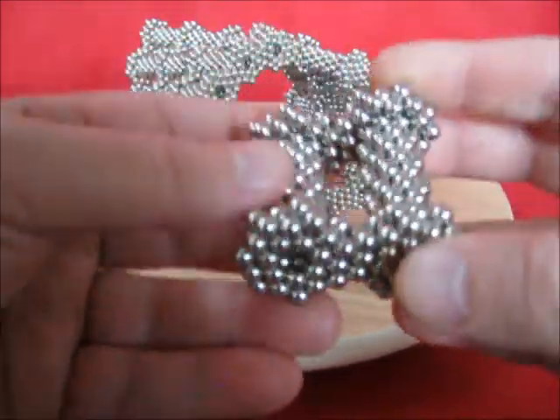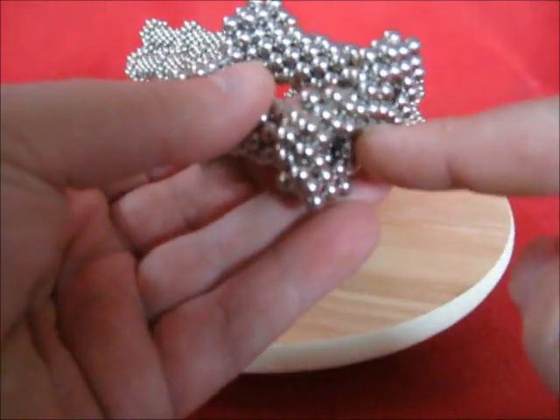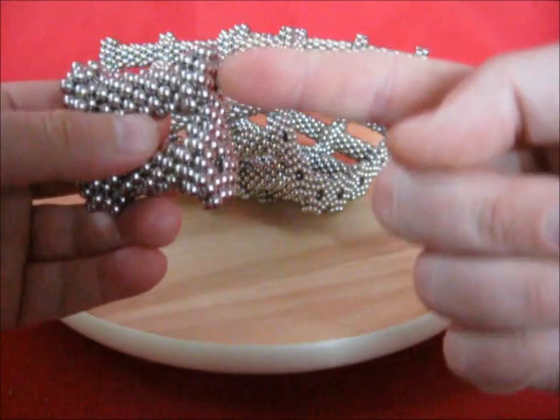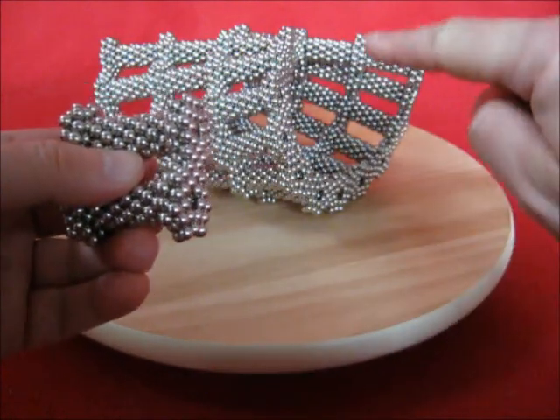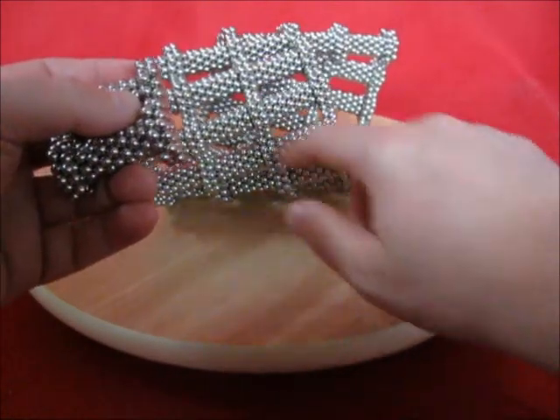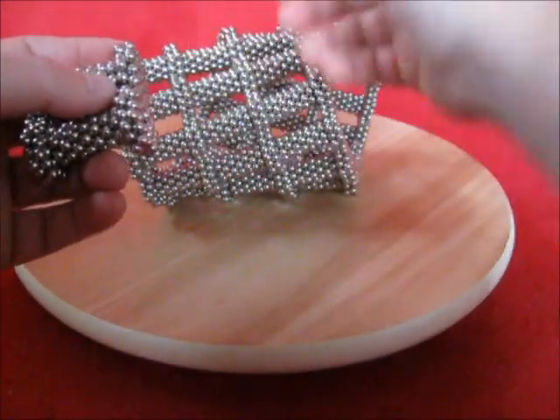And ultimately you get a little twist. With about 18 of those, when you do this, you get a nice curve. But it will not be strong enough, so you need some extra ones in between.